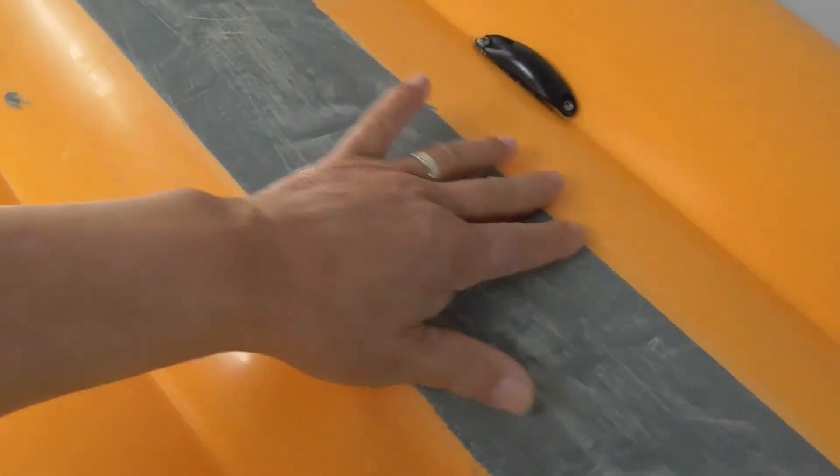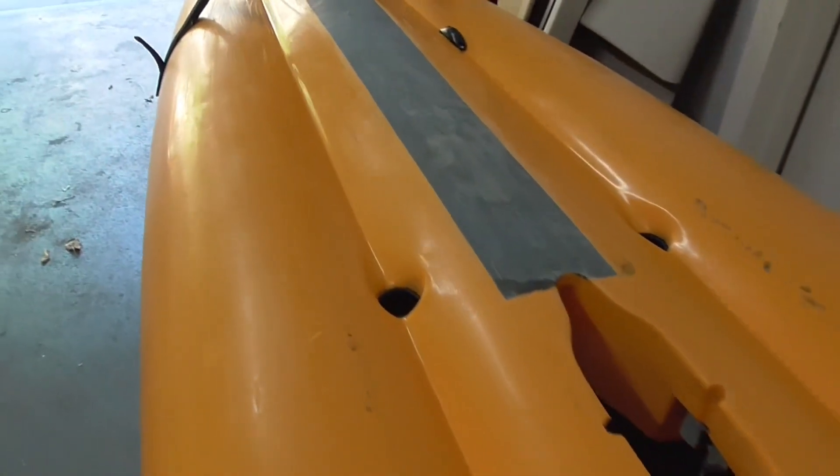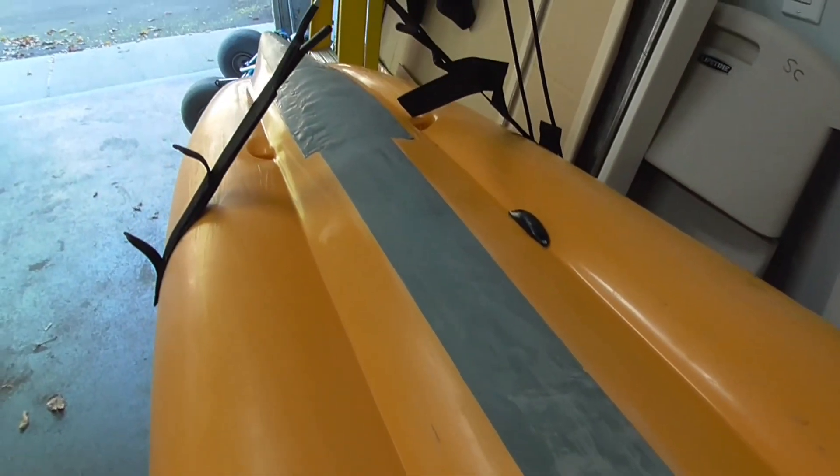If you have a better way to protect the bottom of your kayak, please let me know. I'm here to listen and find a better way to protect the kayak. Thank you.